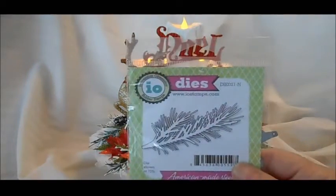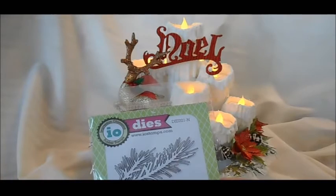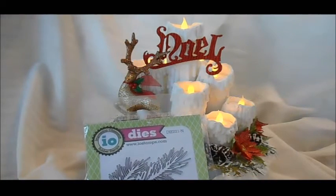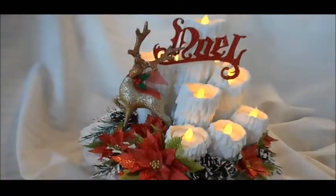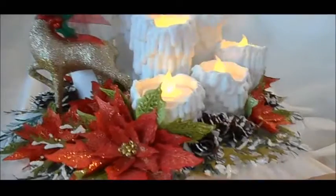For the branches I also used an Impression Obsession die — I'm not sure of the exact name, but it's beautiful. I bought it the first time I saw it. Let me give you a close-up — these of course are from the Tattered Poinsettia die.